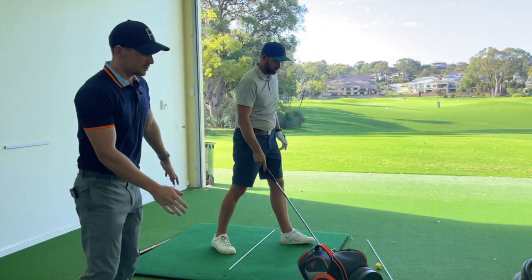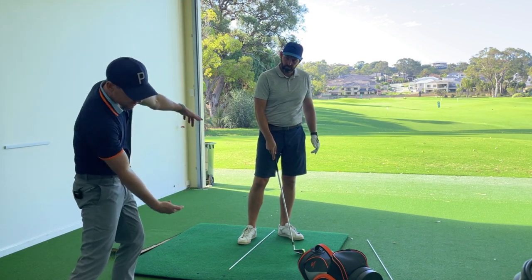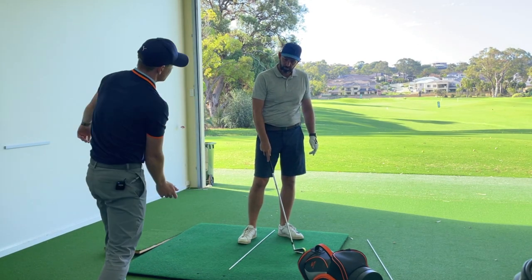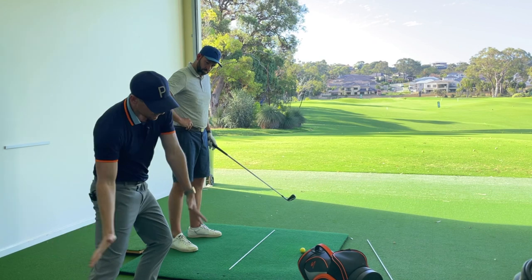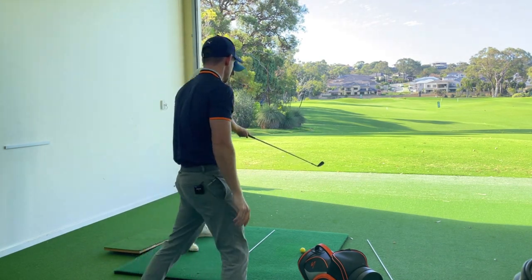When you go slowly through, what I want you to feel is that lead knee is pushing out and over the toes of the left foot, rather than down and to the left. So we're going to swing to the top, stop, push away, and then push the left knee over the left toes, and that'll get your body moving more in the direction of the target rather than down and left.